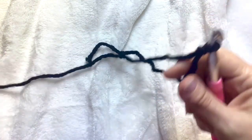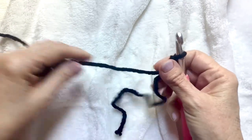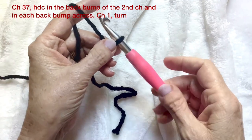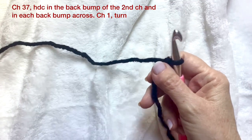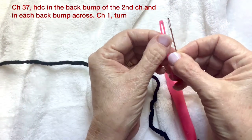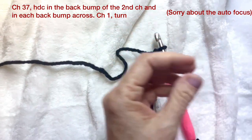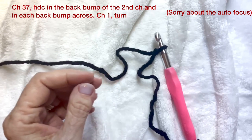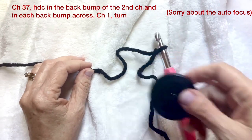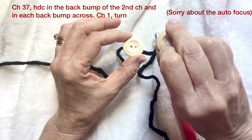Are you ready to make pillow number three in our series of chunky textured pillow covers that coordinate with the chunky textured three-color modern stripes blanket? We're going to use a 10 millimeter crochet hook, Bernat Softee Chunky super bulky six-weight yarn — use whatever bulky yarn you'd like. You'll need two darning needles: one with a smaller hole to get through the buttons, and one with a bigger eye for weaving ends in.